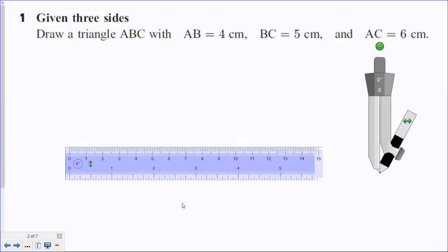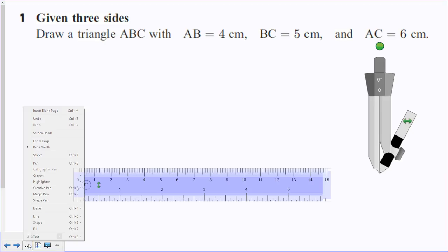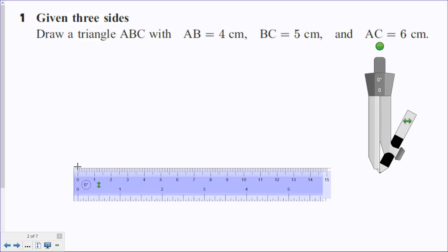Given three sides, draw a triangle with AB equals 4 centimetres, BC equals 5 centimetres, and AC equals 6 centimetres. We're going to start off by drawing a line which is 4 centimetres long.